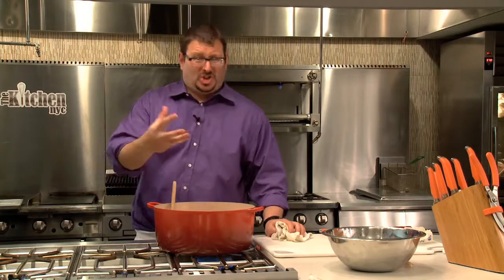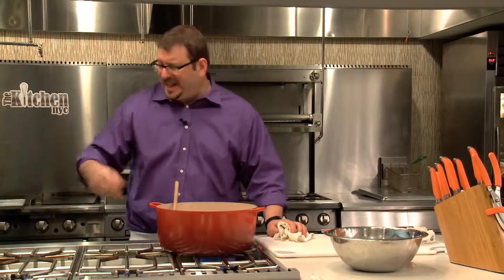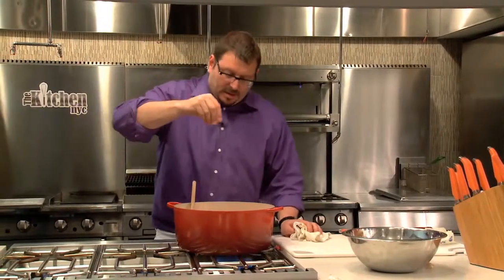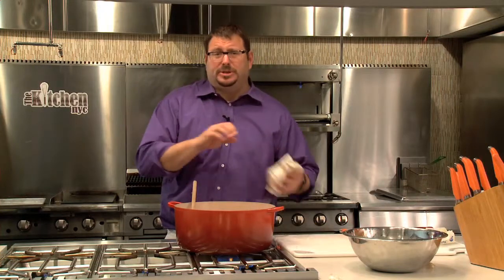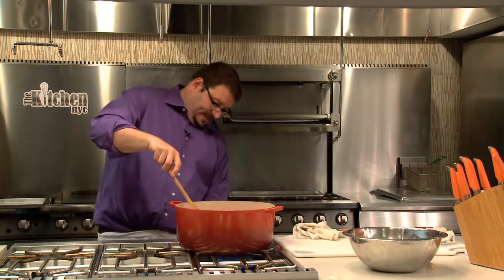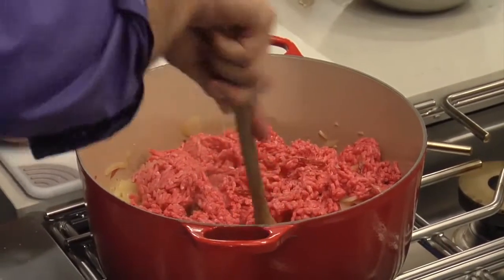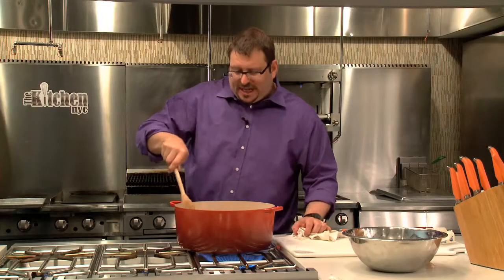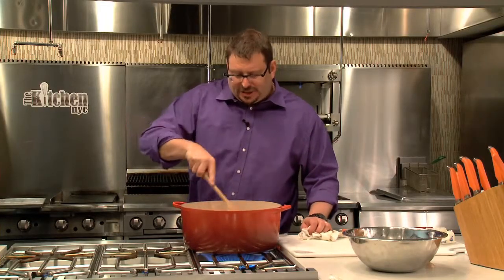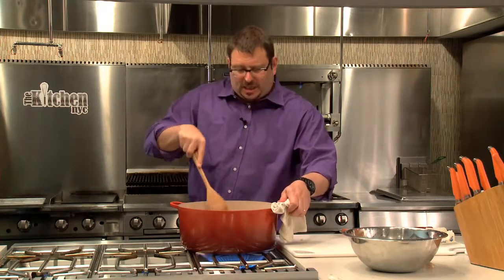Normally you would never salt hamburger except on the outside, because salt tends to draw out the juice from meat. But the fact is there's so much grease and so much hamburger in here that putting on some salt will just add a little bit of action to it. Now that I have all this meat in here, I'm jacking up the temp — because essentially I'm not really looking to cook this, I'm just looking to get it to lose its raw color.